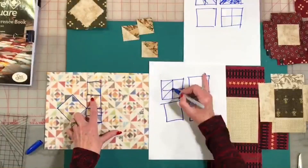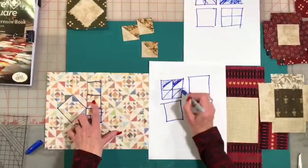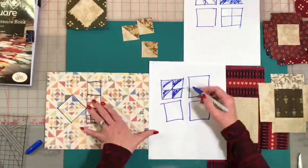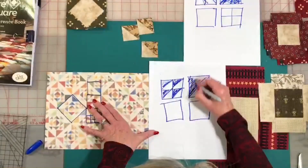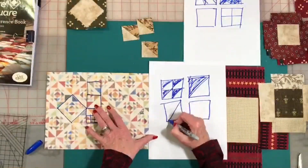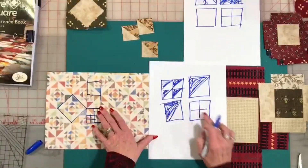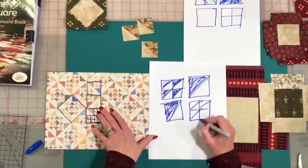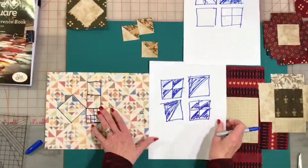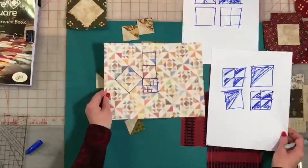If these are going to go this direction, the dark will go here. Whatever direction the dark is going on the large triangle, the small ones go that same direction — the dark is going up and to the left on both. The small ones go out and away from the center, which makes it a little easier to put the block together. When these all come together, that'll be your block. Continue to sew those together in rows and you'll have your beautiful quilt.